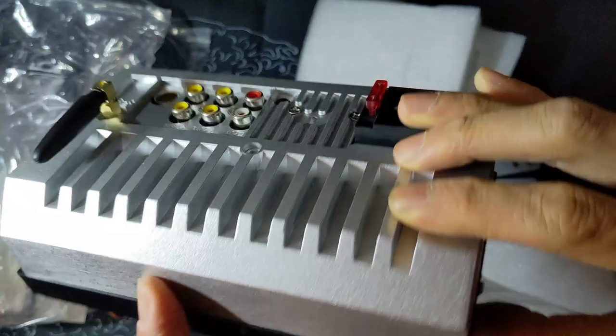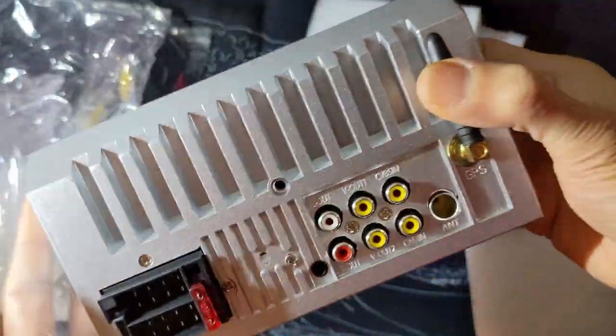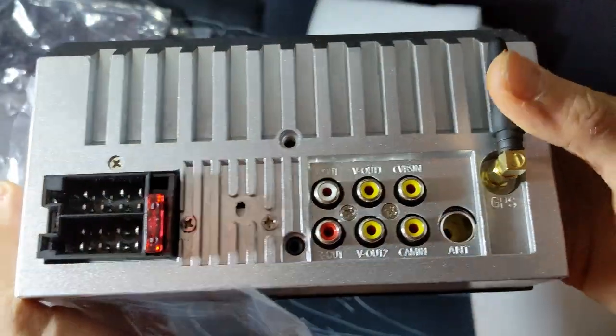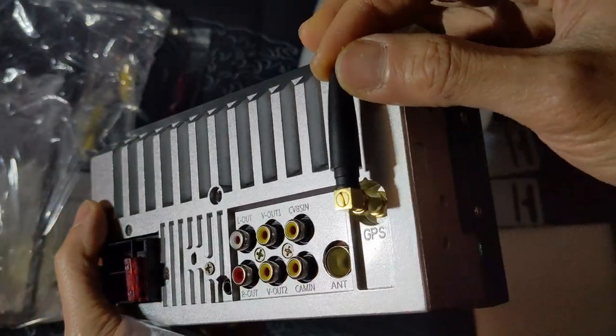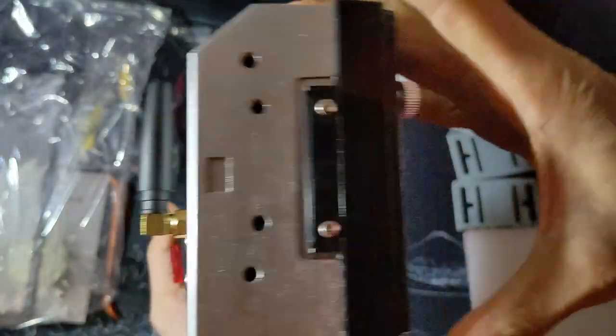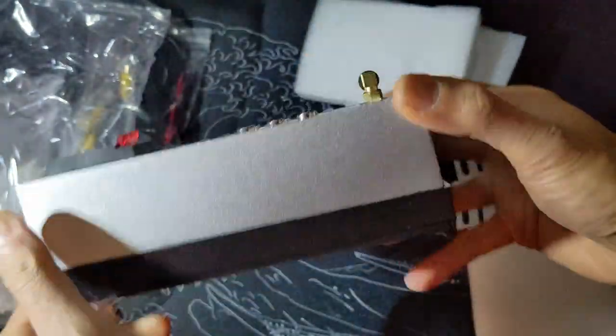Looking around the back, it has the typical connections: audio in/out, video in, antenna, and a port labeled GPS which I'm pretty sure is actually the Wi-Fi adapter, as this unit has no built-in GPS capabilities.